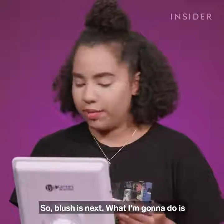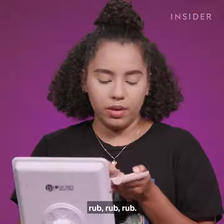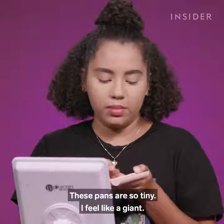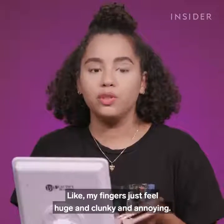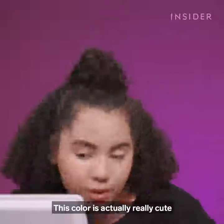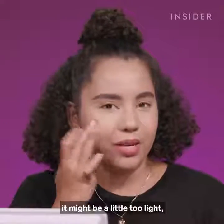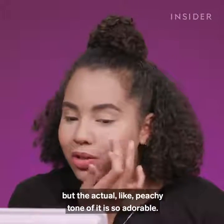Blush is next. I'm going to take my finger and rub it in. These pans are so tiny — I feel like a giant. My fingers just feel huge and clunky and annoying. This color is actually really cute, even though for me it might be a little too light. But the actual peachy tone of it is so adorable.